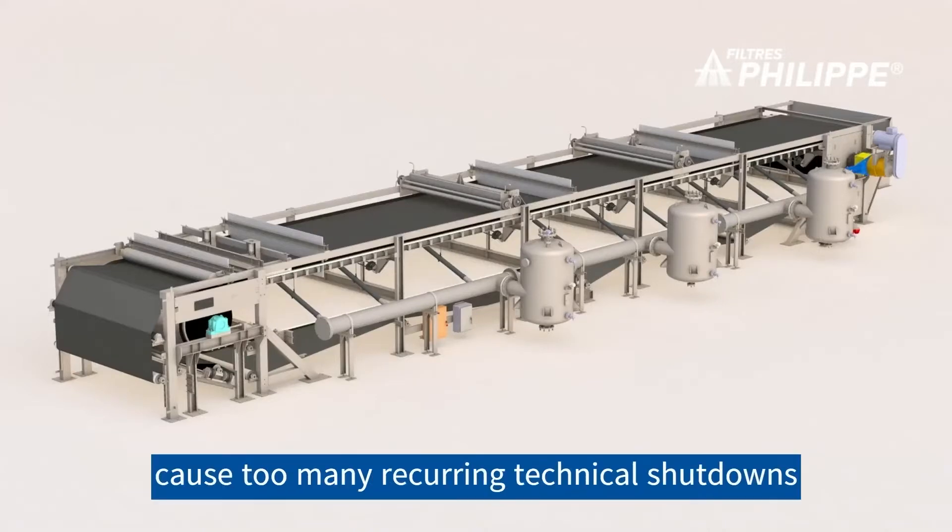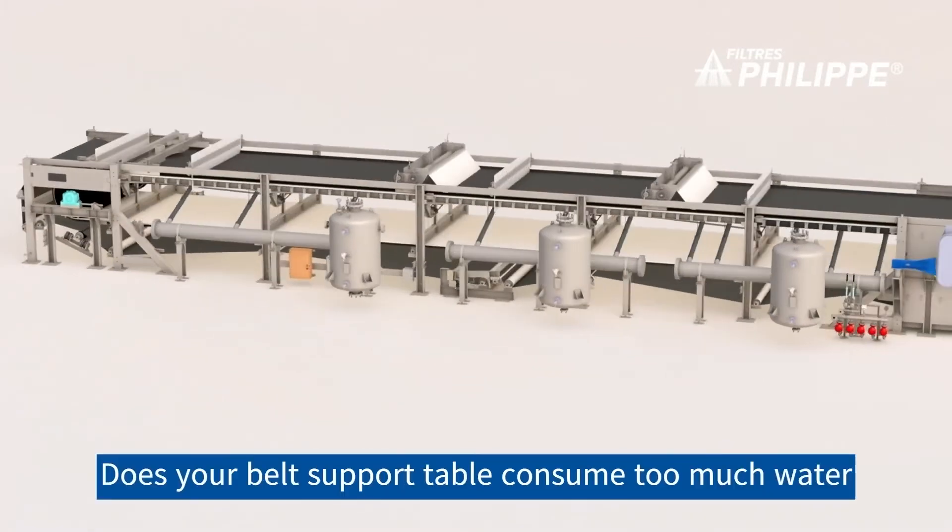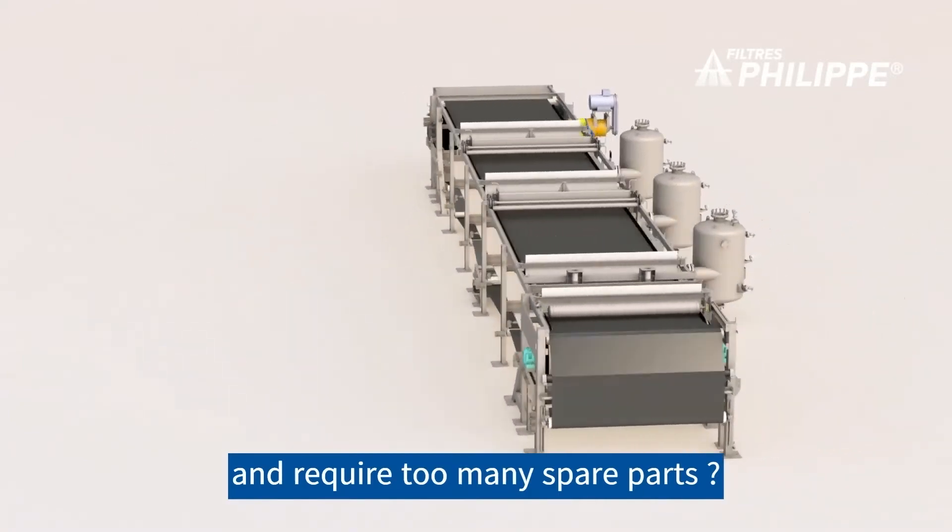Does your belt support table cause too many recurring technical shutdowns and maintenance problems? Does your belt support table consume too much water and require too many spare parts?